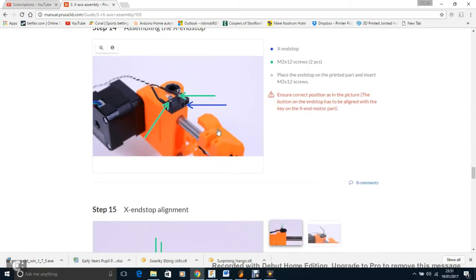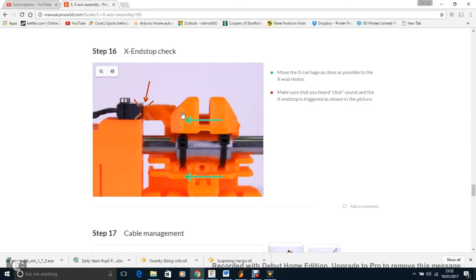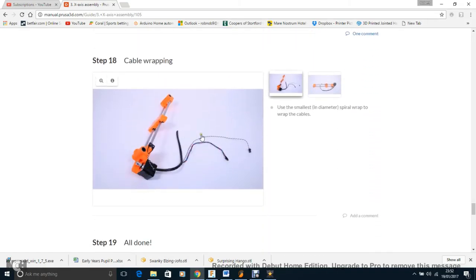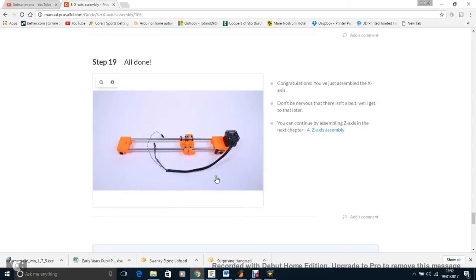Make sure the X-axis carriage clicks into place and that the end stop triggers with a nice little sound — a decent button end stop rather than the little metal flap type that I never trust, since those always click in slightly different positions. Then just do some cable management and cable wrapping, which makes it all look nicer. One thing to note: once you have the cable wrapping on the extruder, it actually hangs down and sits on the bed, which I really don't like, as it could drag across prints in different positions. The X-axis is all done — really quick.